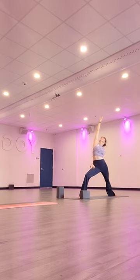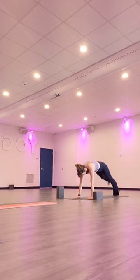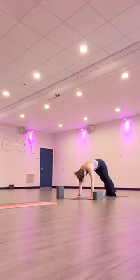Inhale, lengthen further. Exhale, sweep your hands to frame your foot and step back to a high plank. Find your good base here — high to low plank. Inhale, upward facing dog. And exhale, down dog.